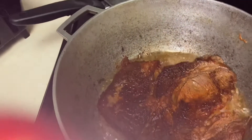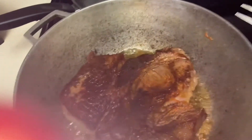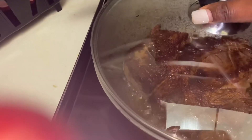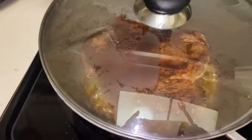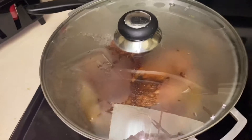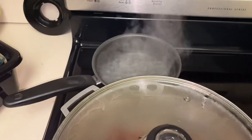I'm going to taste the little rice over here. Cover it up and let it cook. The water is over there boiling too.